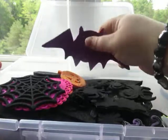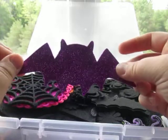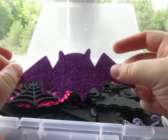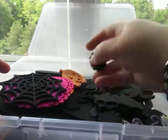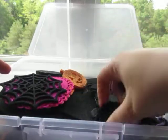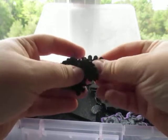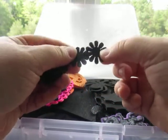Here's another glittered foam bat piece which I got from Dollar Tree — purple glitter. I'm planning on altering this. There are some little felt flowers here, some cat hair here. These I got from Dollar Tree as well.